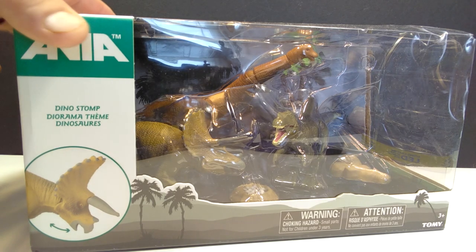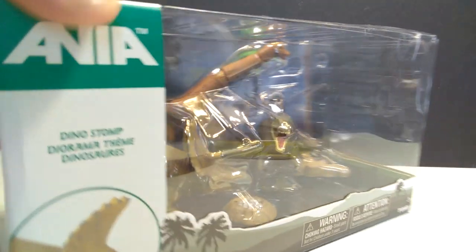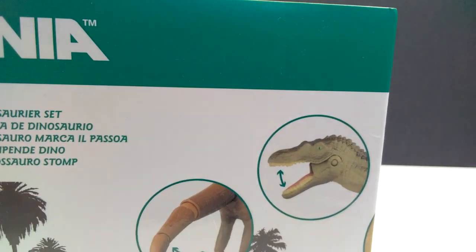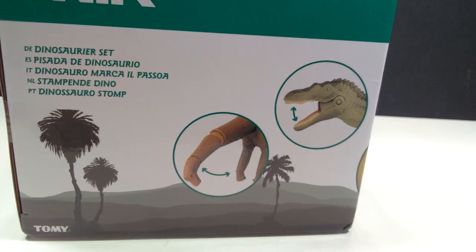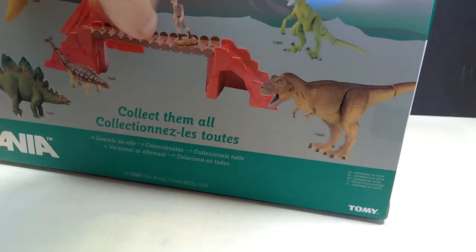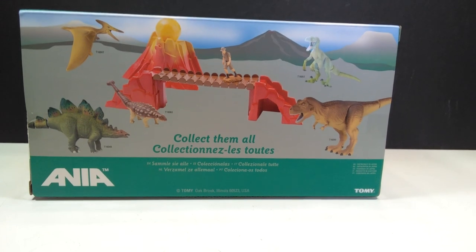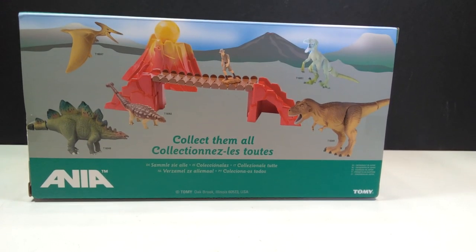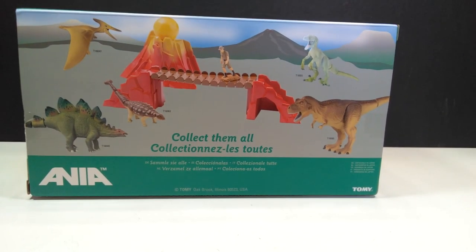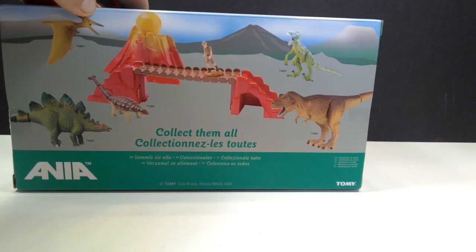You can see here on the outside an image of the Triceratops, which is definitely included inside, and a few trees. Once we come to the side you'll have a better idea of who is included — you can see the head of a Spinosaurus and a Brachiosaurus. When we come to the back there's kind of an advertisement for quite a few of the other Takara Tomy figures, which at this point we have reviewed every single one on the channel. So let's go ahead and break these guys out of their box.